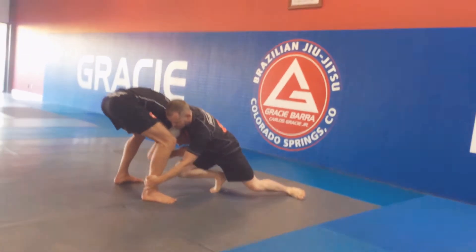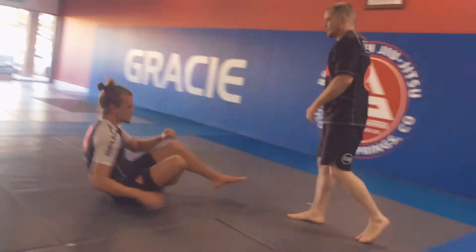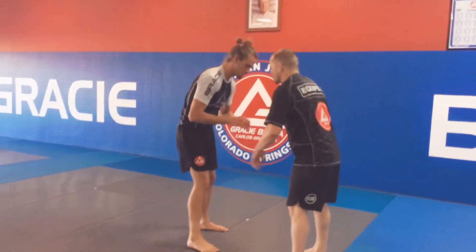I'm going to catch the ankle as my knee plants, release the head, and come up for my takedown. This is going to be an ankle pick off of our guillotine.